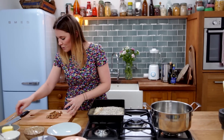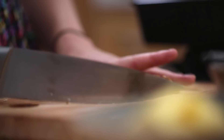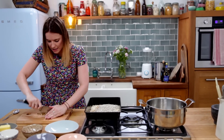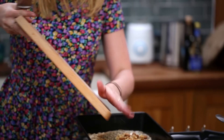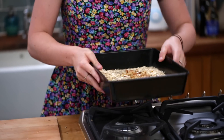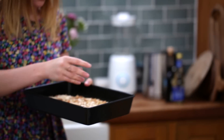I'm going to chuck those on a board and give them a rough chop, just so they're broken down a bit. Don't go too small though, because you want those nice hearty little bites in the granola. So just going to crush those up and chuck those into the tray as well, give them a little shake around and mix it up. And then they're just going to go into that oven for about 10 to 15 minutes.